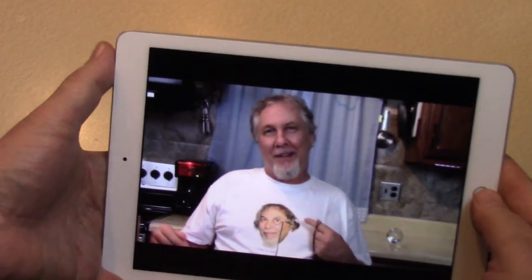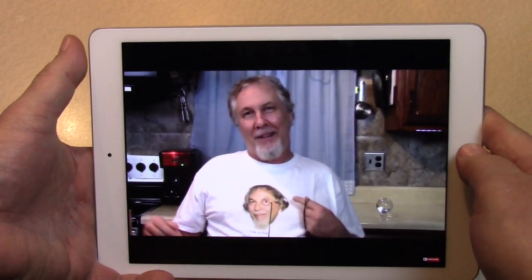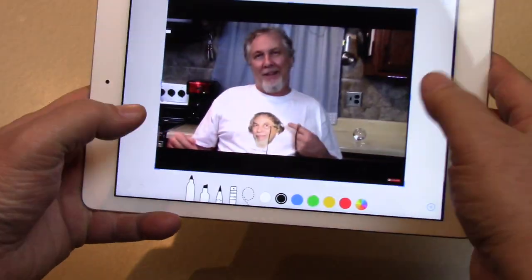Hold down the home button and the power button simultaneously. And you got a screenshot. See? There it is.